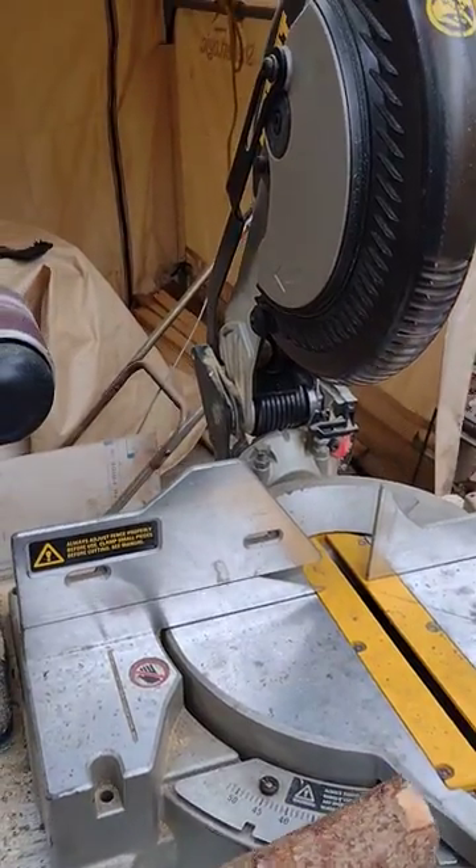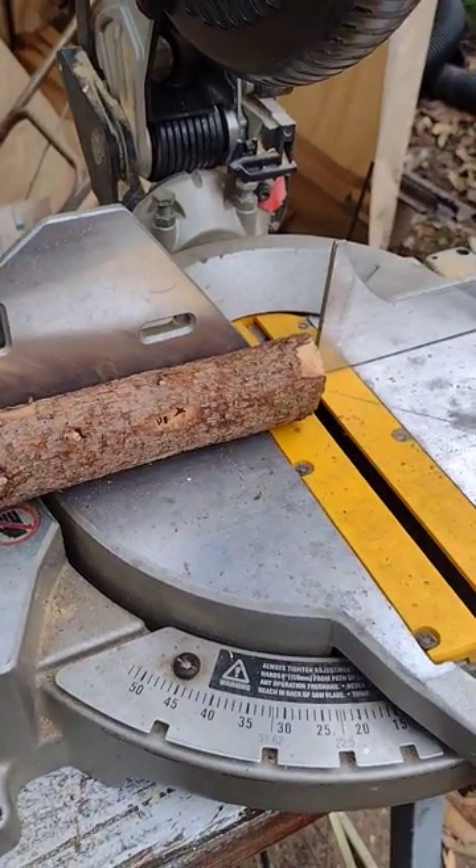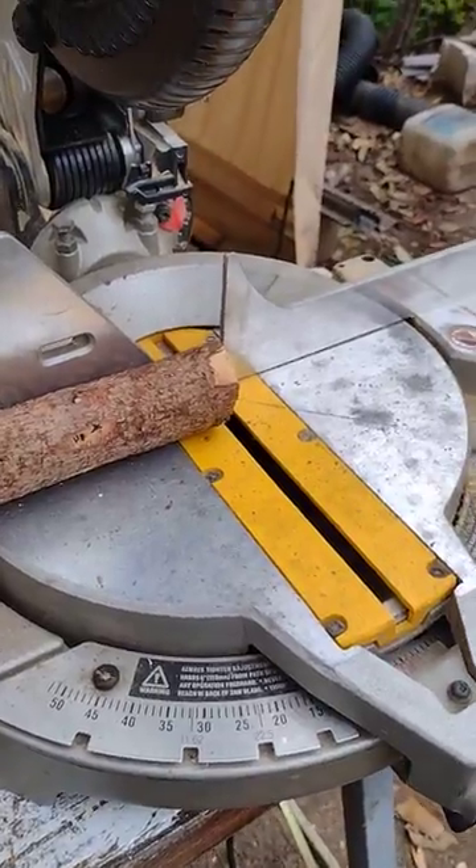And then I use this table saw to cut wafers. I'm not going to show you that because I can't do it with one hand — I'm filming right now.